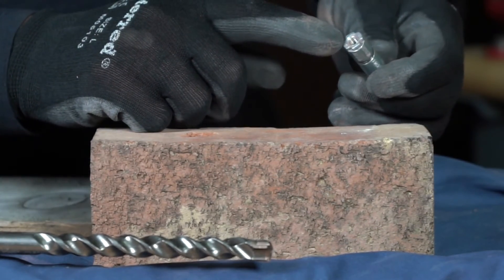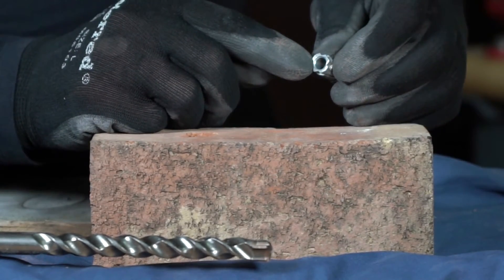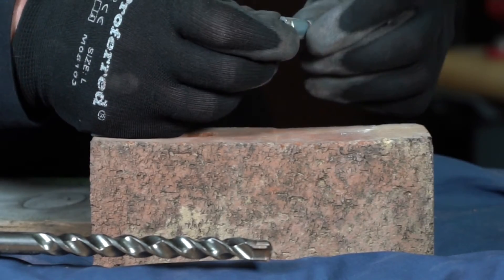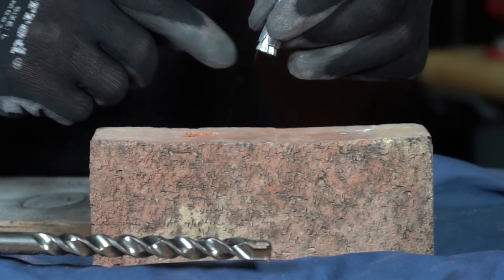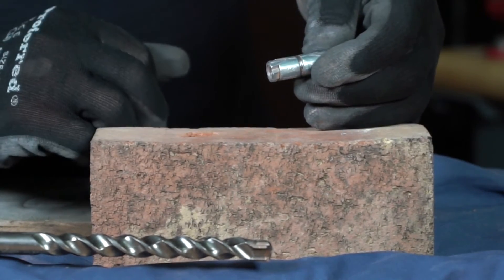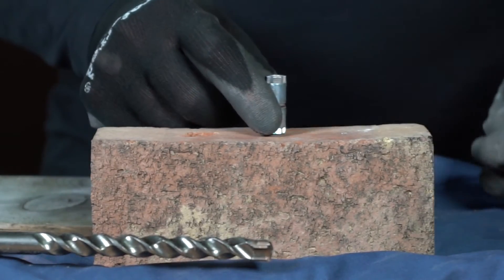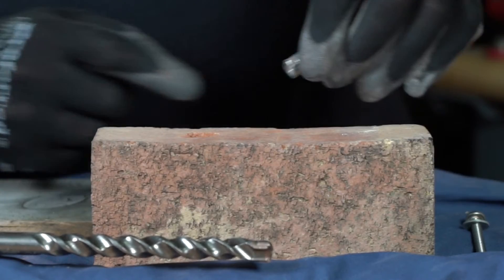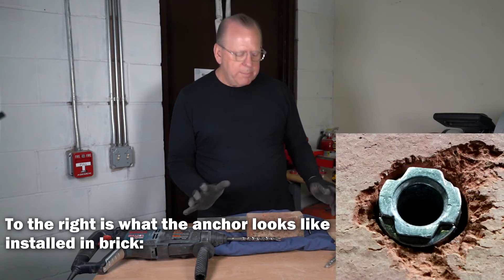It has threading for the screw at the bottom portion, and on the top portion there's no threads — just a clean inside hole. When you drop this in, you have to make sure that the threads are at the bottom, not at the top. If they're at the top the anchor is not going to expand properly and you're going to have a problem. So I'm going to drop this in now — threads here on the bottom — and it just slides right in, almost like a drop-in anchor.